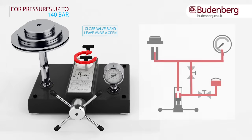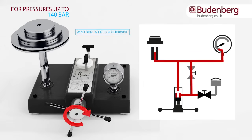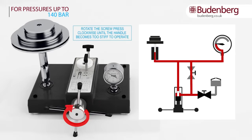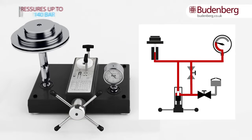For pressures of up to 140 bar or 2,000 PSI, valve B needs to be closed and valve A needs to be left open. The test gauge can now be calibrated by rotating the screw press clockwise. This will generate pressure up to approximately 140 bar or 2,000 PSI as the handle is wound in. When the handle becomes stiff to rotate, this indicates that the pressure limit for this range has been reached.